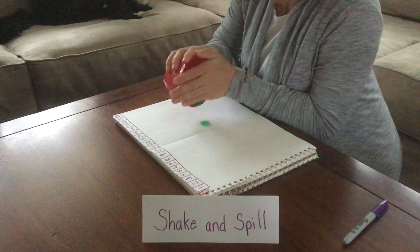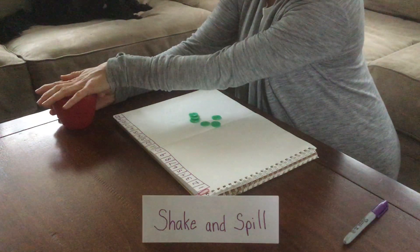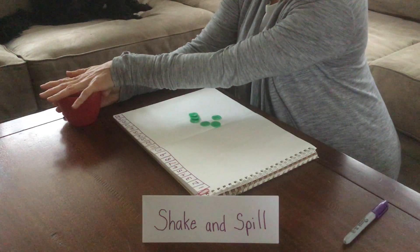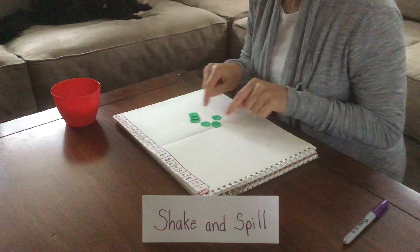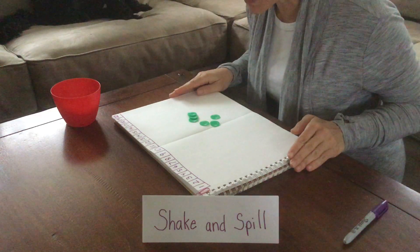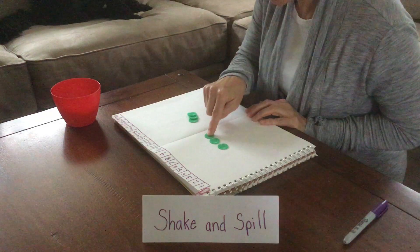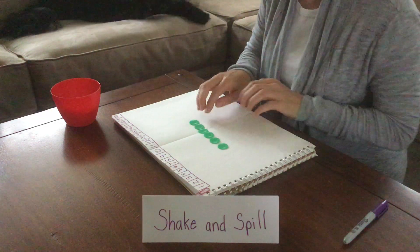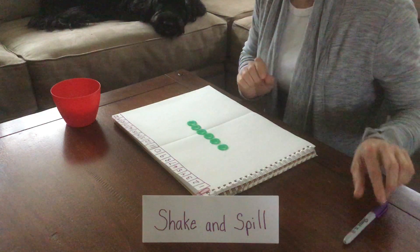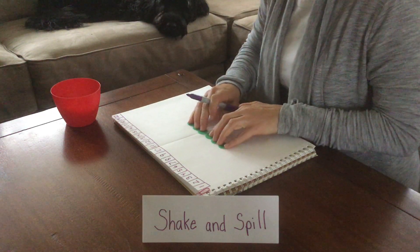We're only going to spill some of the chips out onto our paper or onto your table — just some of them. So leave some in and we spilled some out, and don't peek at what's left in there because that's what you have to guess. So let's see how many we spilled out: 1, 2, 3, 4, 5, 6. So I have 6 chips here, so I'm going to write number 6.